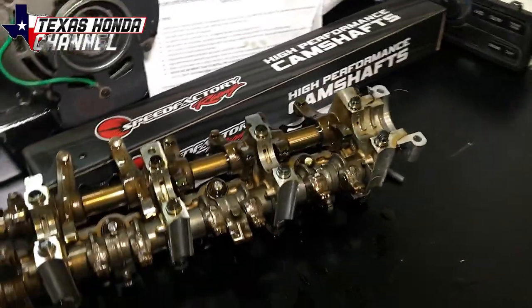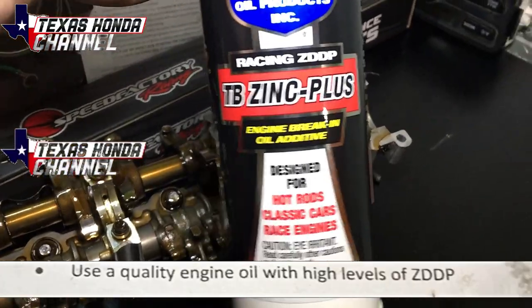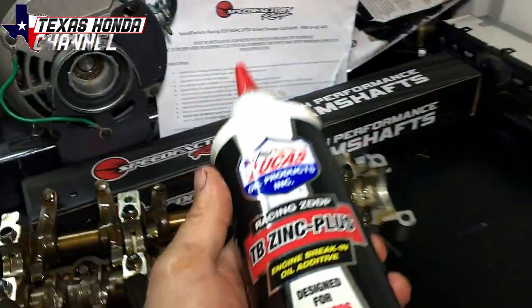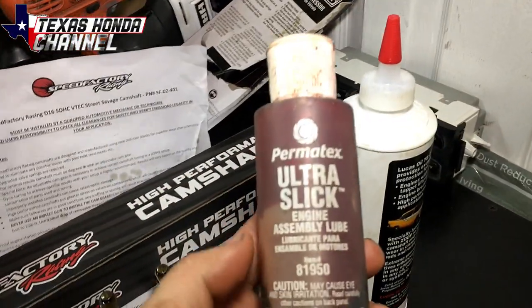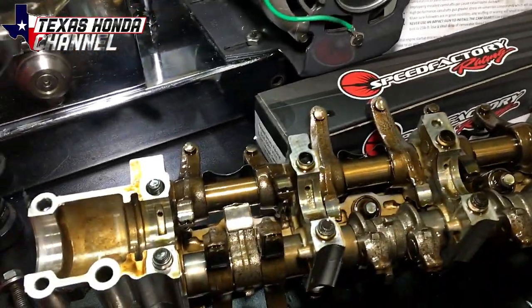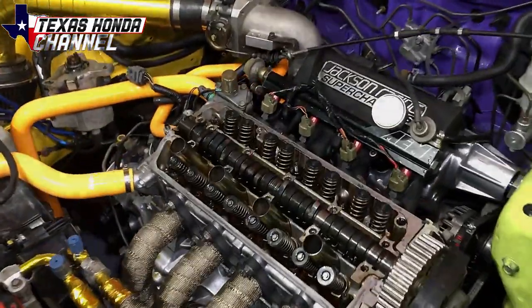I will be using this Zinc Plus and Best Line engine treatment because that stuff is really good for this kind of thing. I'll also be using some Permatext Ultra Slick assembly lube. I'll be putting it on everything here and on the camshaft prior to putting it in.